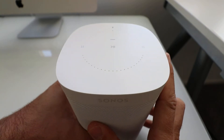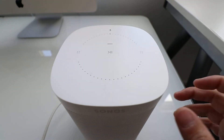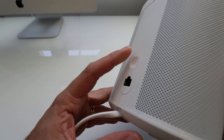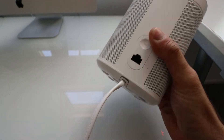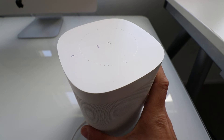All right, so to reset the Sonos speaker, what you're going to need to do is unplug the speaker, and then hold down the infinity button on the back of this speaker, which is right here, and then keep holding that and plug the device back in. It's good that you're near an outlet for this and have easy access to the cord, because you will need to be holding this down while you plug it in. Or you can take the cord out from underneath, which for some of you might be simpler.